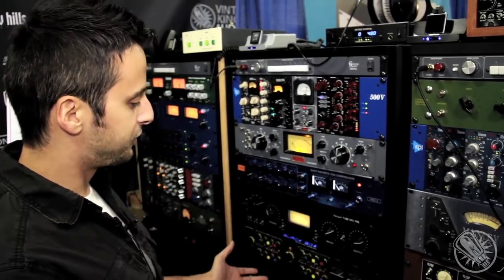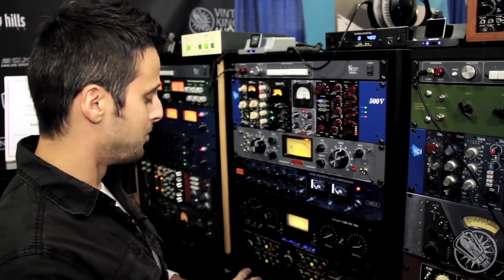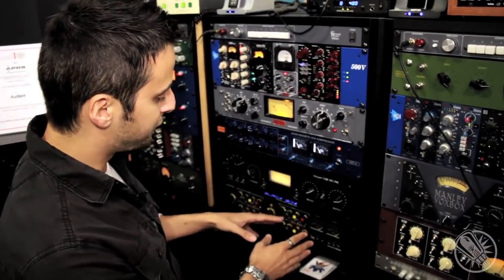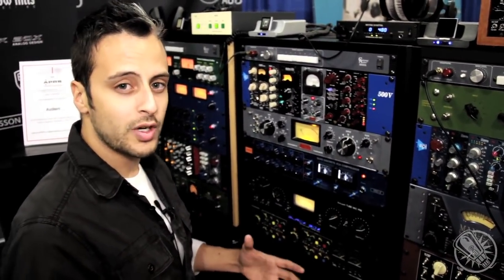And in doing so, we ended up with this preamplifier — all tube. There's no solid state circuitry whatsoever, all high voltage. But that not only gives you these incredible harmonics that you can get out of the tubes, but it lets you also control the curve of what you're recording.